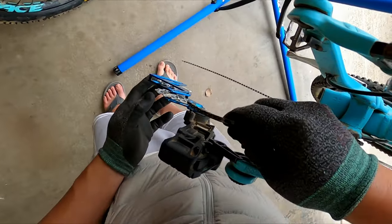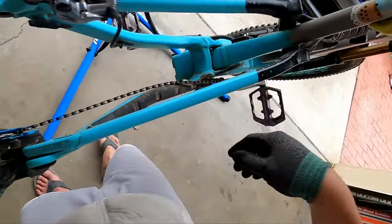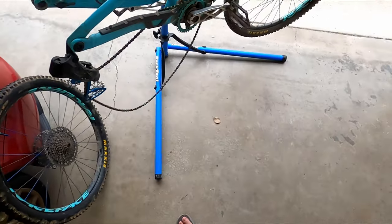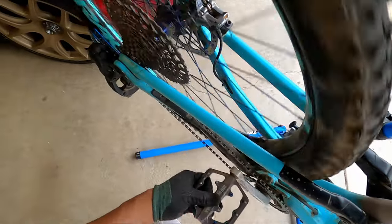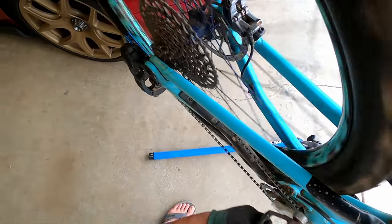I'm going to drop this in, out from the bottom. The chain is on. Smallest cog. Now we start testing it out, start testing out the shifting.